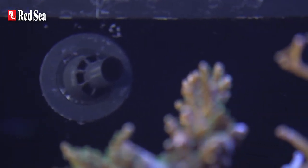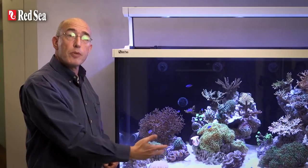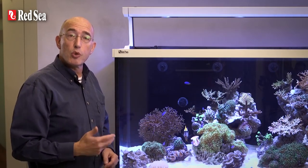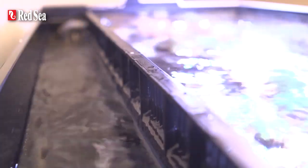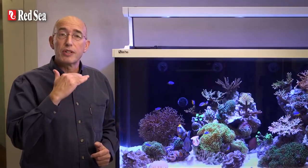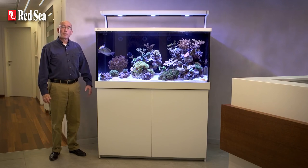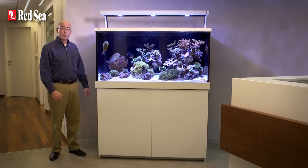Each of the pumps has its own discrete multi-directional eyeball return nozzle to create flows that best suit your reefscaping and can be adjusted to ensure there are no dead spots within the aquarium, preventing the build-up of harmful detritus. The MaxS series includes Redsea's silent regulated downflow system with the control valve conveniently located at the rear of the tank so it is easy to monitor the water in the tank during adjustment of the system. The S series cabinet is constructed from weatherproof epoxy painted side panels and doors that are attached to a marine spec aluminum frame.